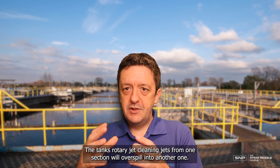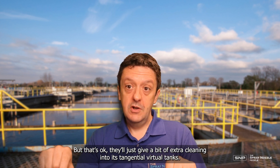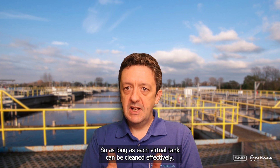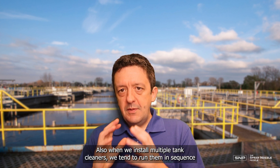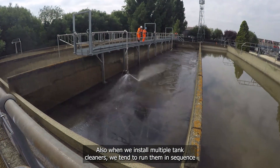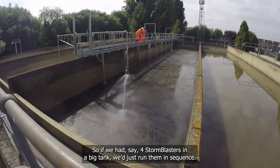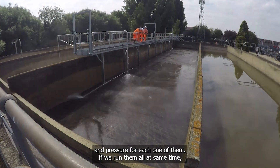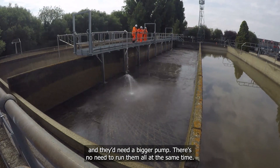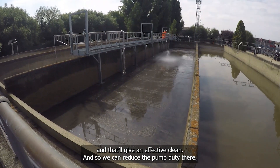The cleaning jets from one section will overspill into adjacent ones, but that's fine — it just provides a bit of extra cleaning into the neighbouring virtual tanks. As long as each virtual tank can be cleaned effectively according to the protocols by its StormBlaster, any additional cleaning into adjacent tanks is a bonus. When we install multiple tank cleaners, we run them in sequence rather than simultaneously to reduce the pump duty. If we had four StormBlasters in a large tank, running them sequentially means each only needs the flow rate and pressure for one unit, rather than four times that. We run them generally from the top of the gradient down to the bottom for an effective clean.